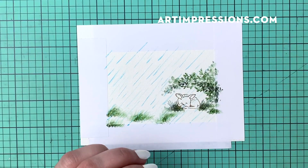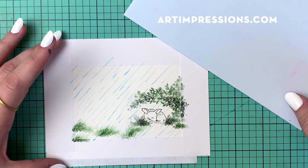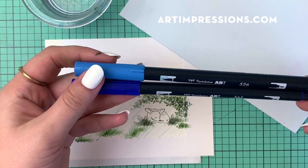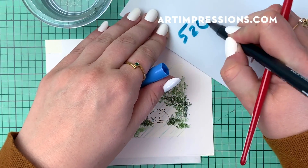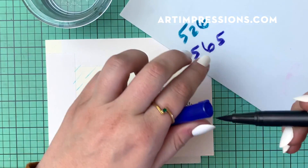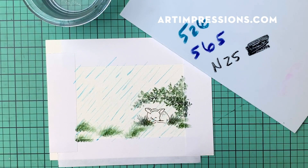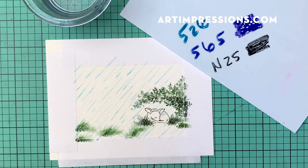Now I'm going to put in my sky and this is so fun. It's a source of anxiety for some stampers, but don't worry — this is a really fun technique, it doesn't need to be intimidating. We're just going to use two blues and then the black color on my palette. This is 526, and we're also going to use 565 and N25. I'm going to put a little bit more on here because we're going to need quite a bit for this project.